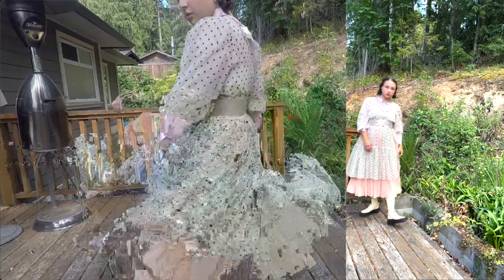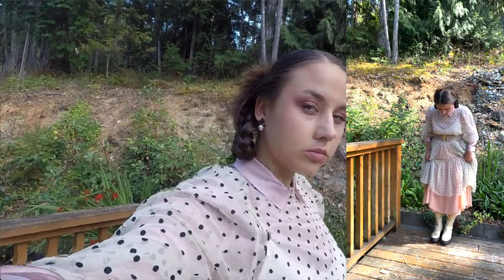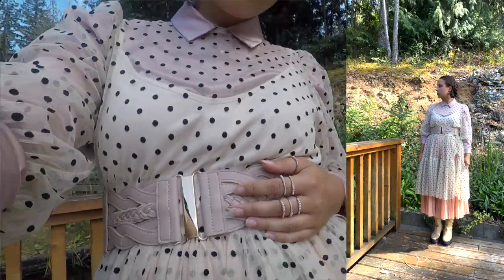My hair is in little Dutch braids and the makeup is very pinkish, matching the color scheme. A lot of pearls involved — I have some pearl earrings. I like this outfit, maybe for a photo shoot, but would I wear this every day? No, it's totally not my style, but I do appreciate it.